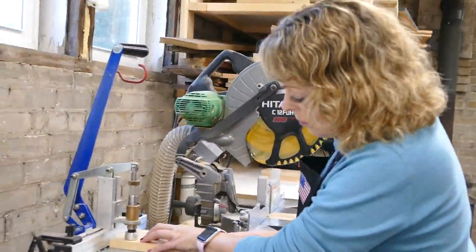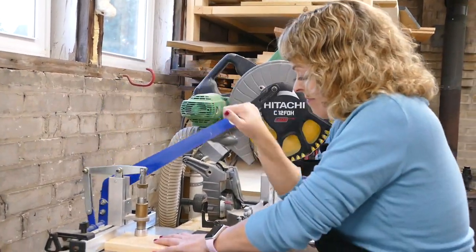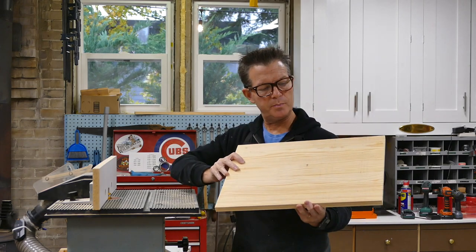Now I'm cutting the pocket holes in the front and back to attach the sides and the top. The top has dried and the glue-up looks great.